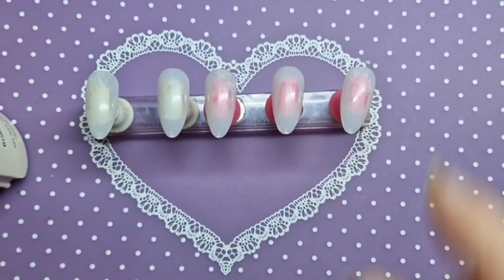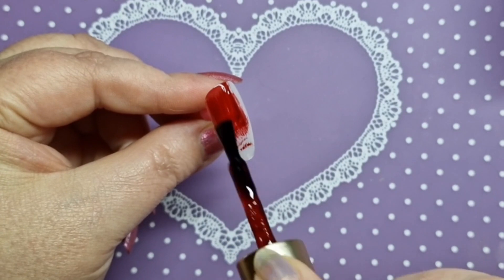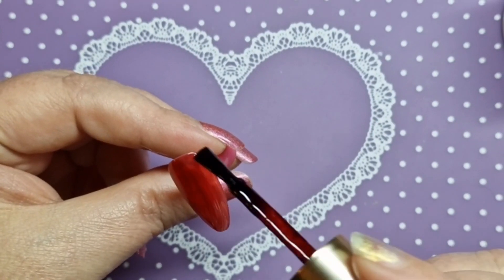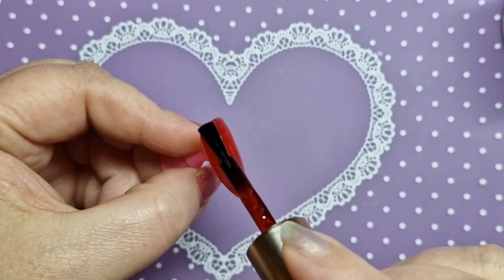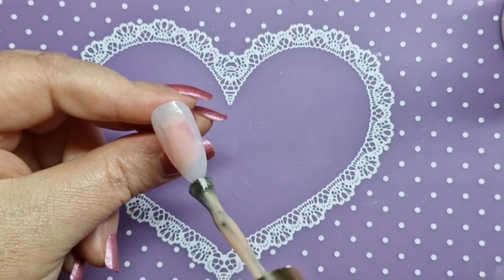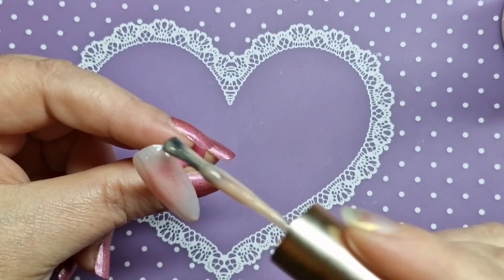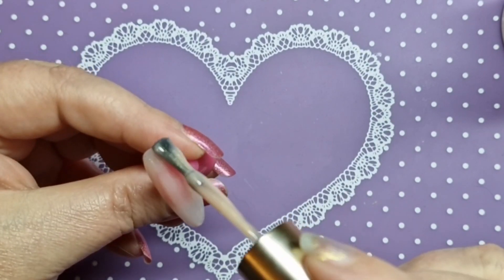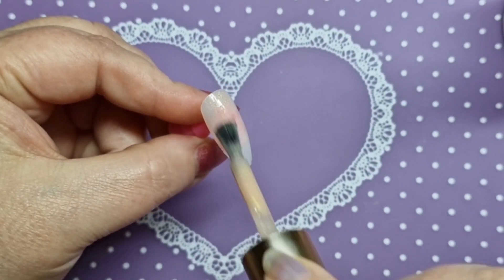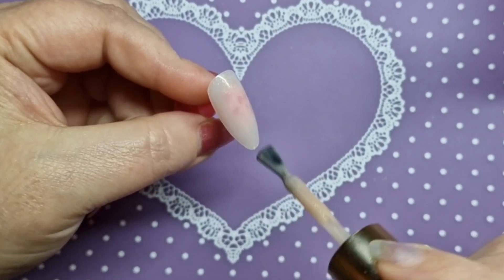I'm going to do them on shorter tips today — just a shorter nail set. It's going to be really easy, very beginner friendly. I'll apply the first coat to all the nails and then show you the second coat of both polishes separately so you can see how they build up. I cure my Born Pretty gel polishes for 60 seconds in the LED light and two minutes in the UV light.